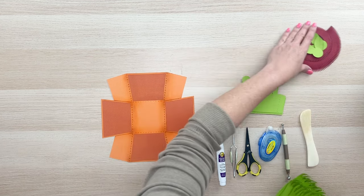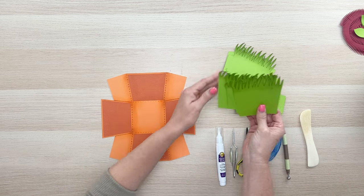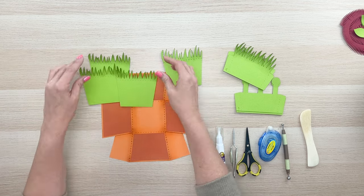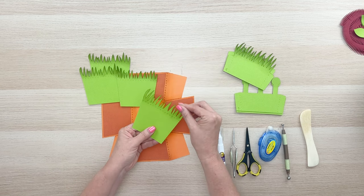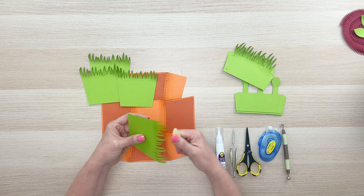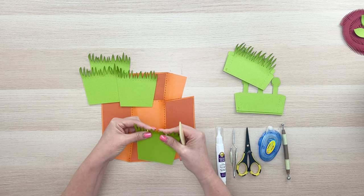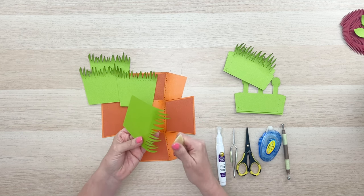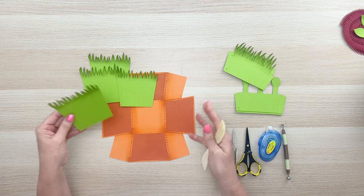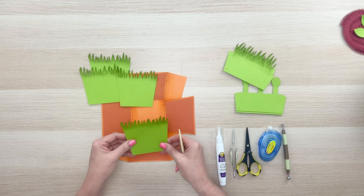We're going to start with our four green grass pieces. I've already rolled or folded the grass forward on three of them. On this one I haven't yet, but you can use your bone folder to build some dimension and get that grass flowing in one direction. There's also a score line — you can fold on that if you want, depending on how much dimension you want. You get to decide how much fluff you add to the grass.